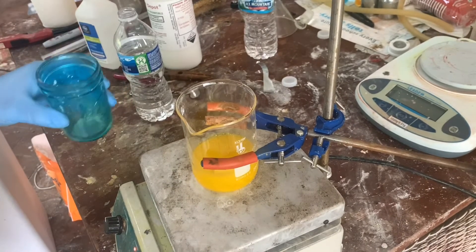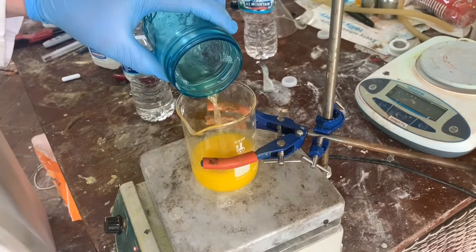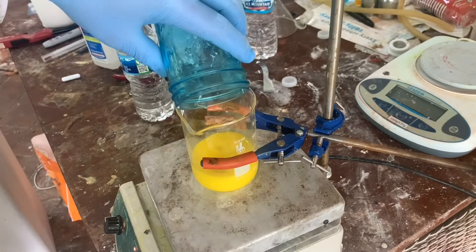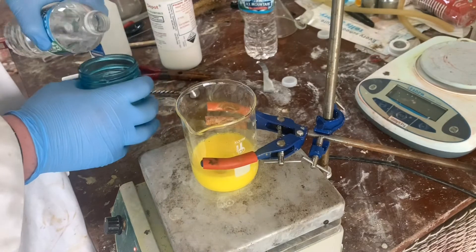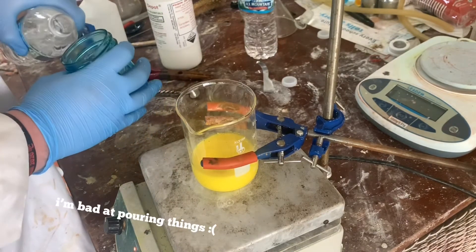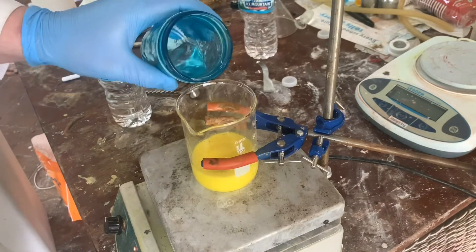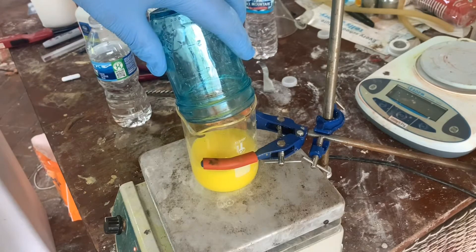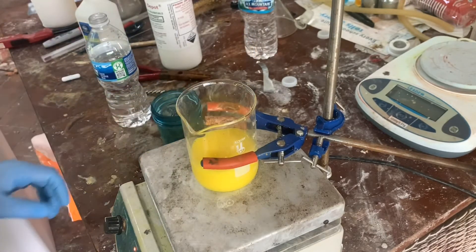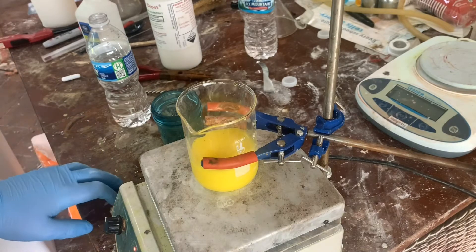Now that that has fully reacted, I'm gonna add the lead nitrate in a water solution. We should get a precipitate. There we go — wonderful. I'm gonna wash this out and try to get all the lead nitrate in there. I'm gonna let that stir for a little bit, then I'll probably have to boil this down because my filters are really poor.